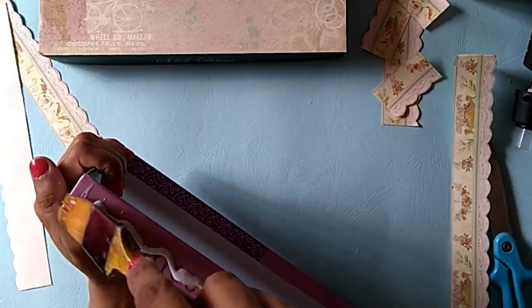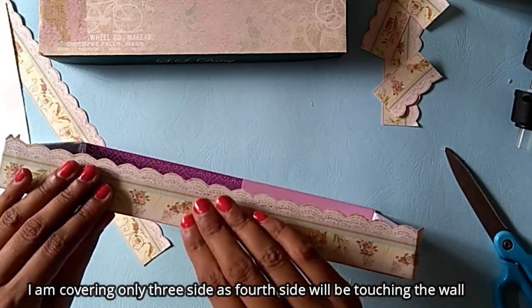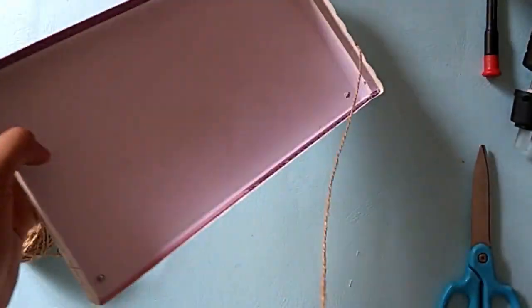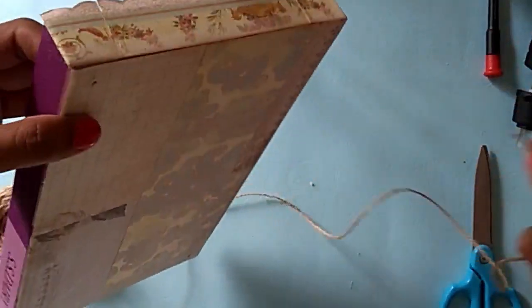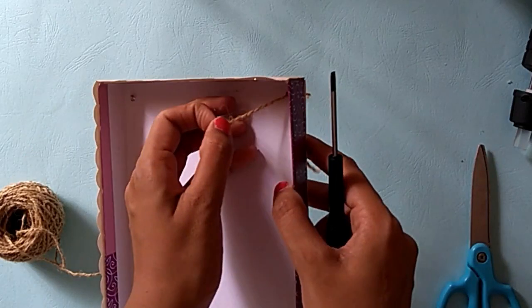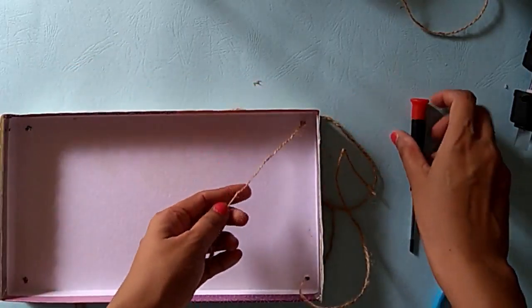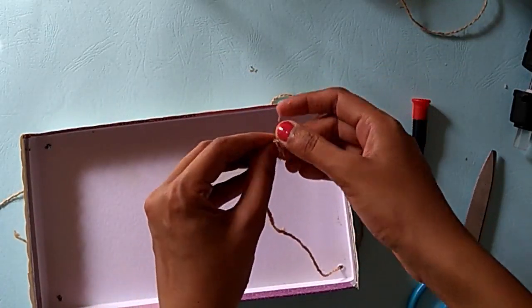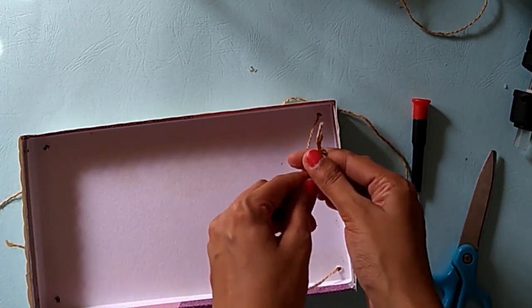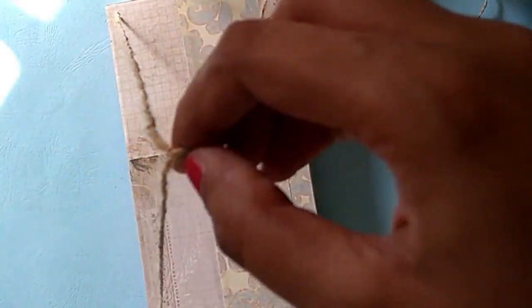To cover the sides, I am using another designer paper — this design was printed on a 12x12 sheet and I just traced the design on it and cut it. To make it a hanging shelf, I am using this tube thread, passing it through the holes that we had created earlier — just slide it through the hole. Measure and see how long you want to keep the thread, then pass it through another hole and tie a knot at the back. I am tying two knots so that it is tight and secure. Do it the same on the other side as well and you will have a wall hanging shelf ready.